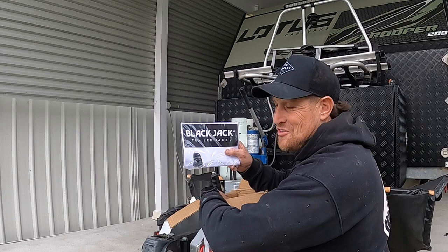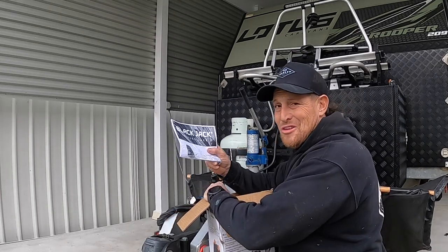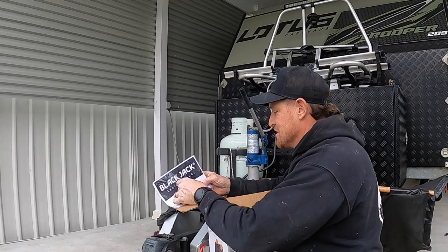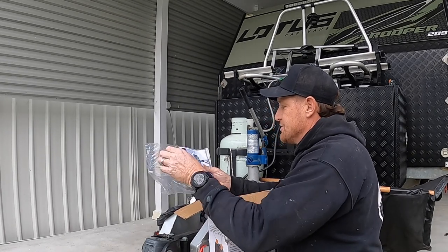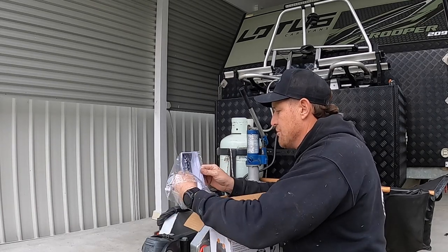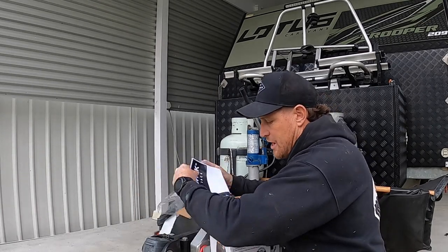It comes with instructions too - and I know, who needs instructions - but it is worth reading through them to see how it goes together, because you want it right. It is holding the front of your van up, so it's something you really need to have a look at.